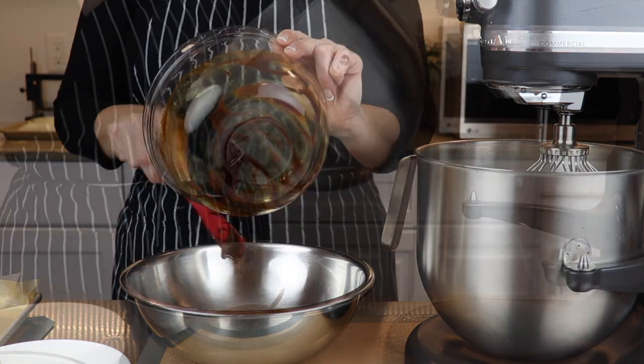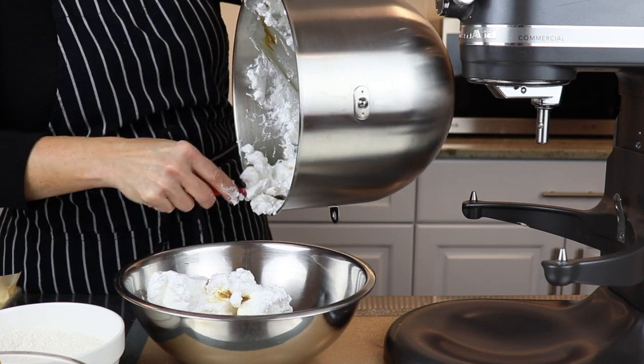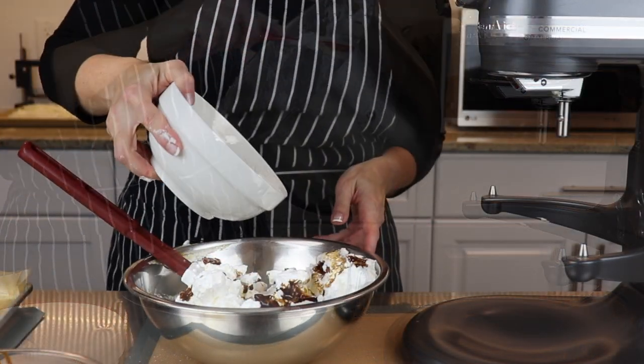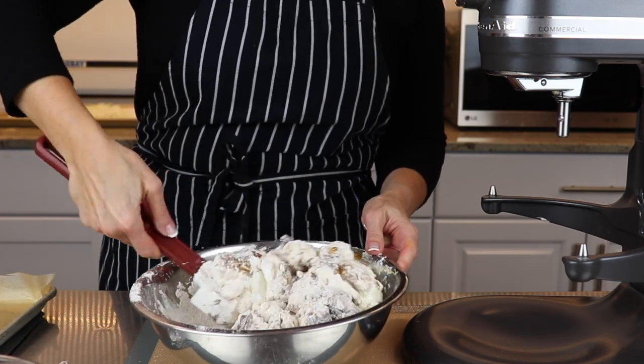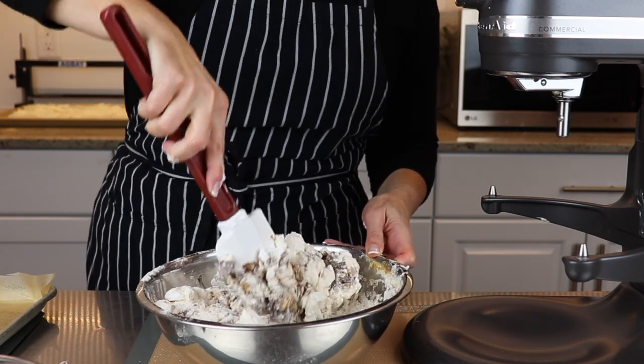Place the whipped egg whites into the egg yolk and molasses mixture. Now gently fold the flour mixture in as well. Mix until fully incorporated but be careful not to deflate your batter.